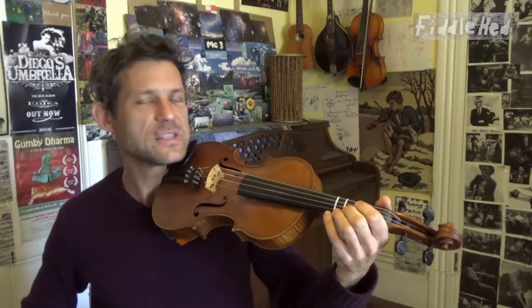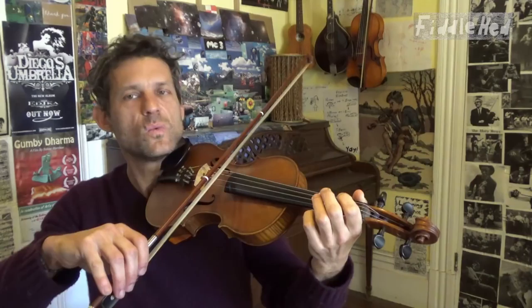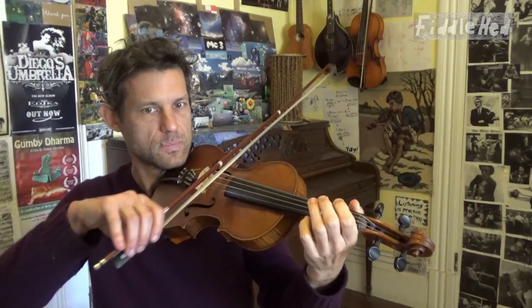Another tip for remembering tunes is to transpose it — or just start it on a different note. So take A Lilting Banshee and, if possible, just start on a different note like G. If you can do that, you'll have a much better mental picture of that tune. It's like looking at a sculpture or a painting and then taking a few steps to the left — you see it from a different angle and suddenly have a more full picture. That's what transposing does.